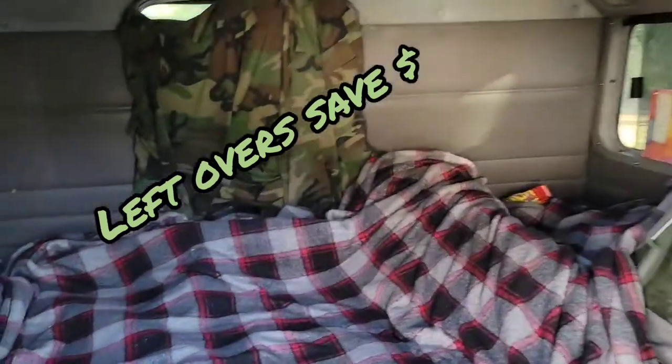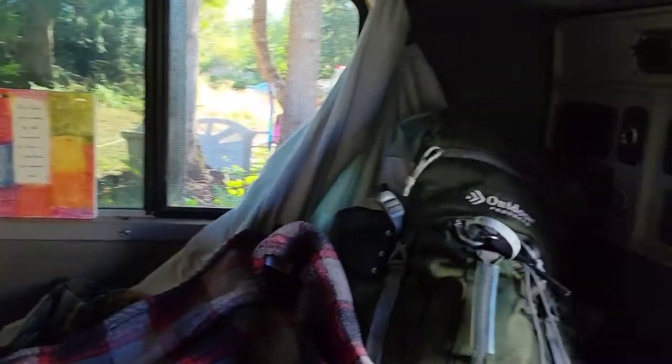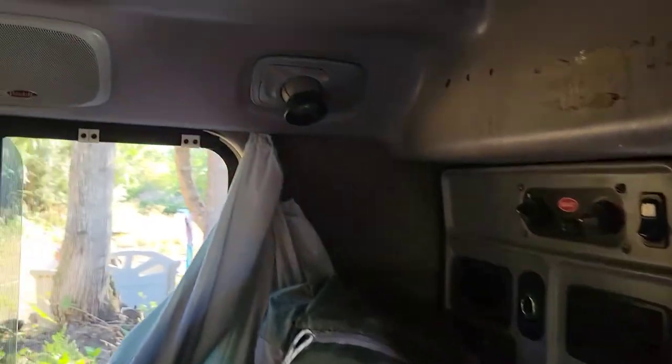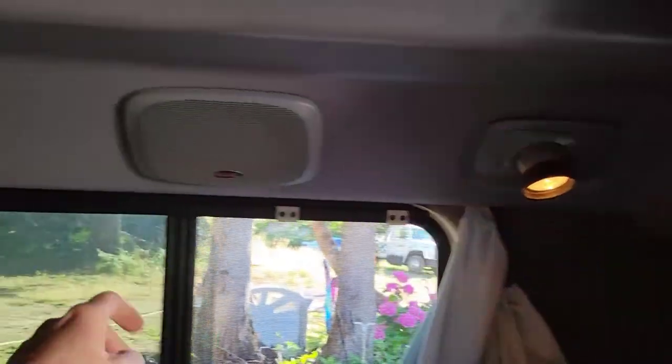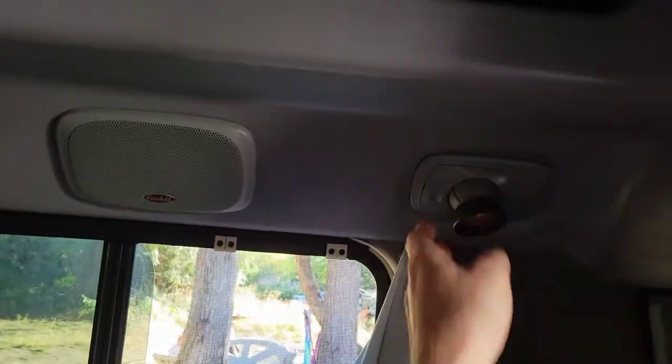Coming inside, we've got a full-size bed and it's got a decent mattress on it. We've got a clock with alarm and then different lights all around the inside.